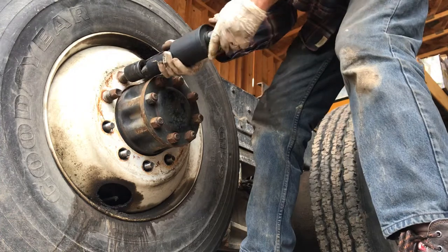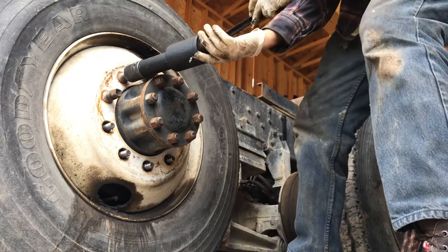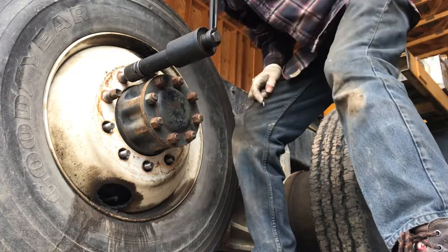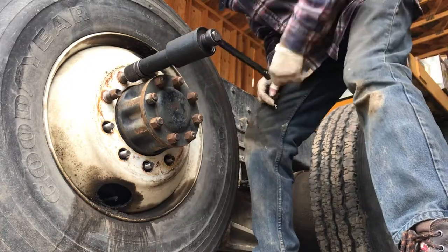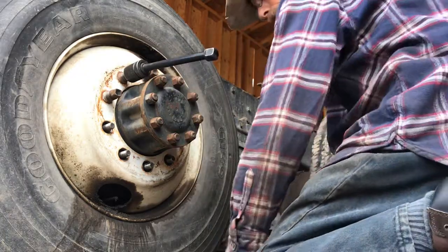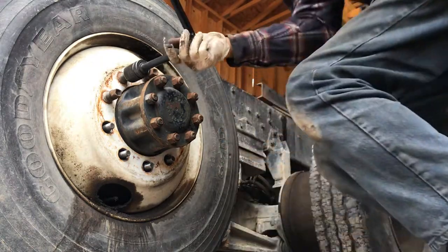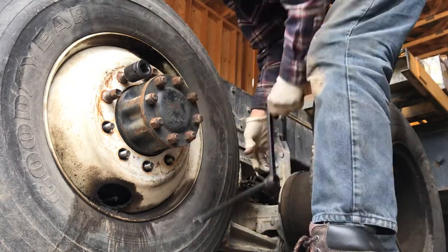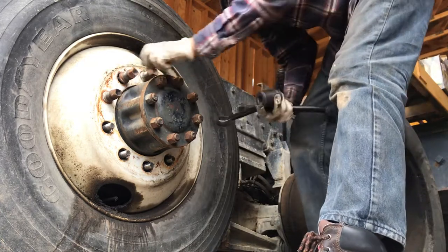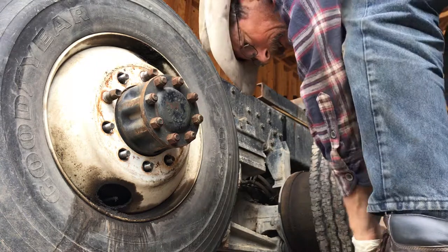And you go to the next one. A kid could do this — one hand, look at that, and you just turn it off. It also comes with a little extension handle, cheap little aluminum thing that bends. You can see mine's already bent. But it just takes it off the rest of the way, like that — just like a speed handle. And there you go, it's off. Piece of cake. Torque multiplier — best thing in the world for semi-truck tires.